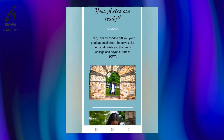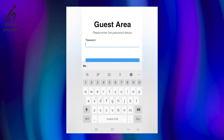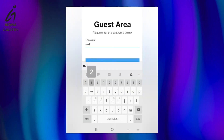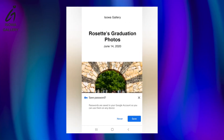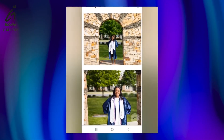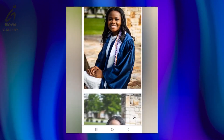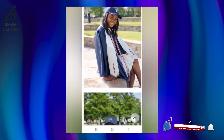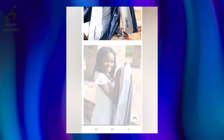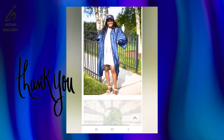I send it in an email to her — that's basically what I do for all clients. I send it through email with their password and they can download and share. If they want to purchase prints, they let me know afterwards. I'm so happy I did this. Thank you so much for watching this process. Please don't forget to subscribe to my channel, and like and comment — let me know what you think. I'll see you in my next video.